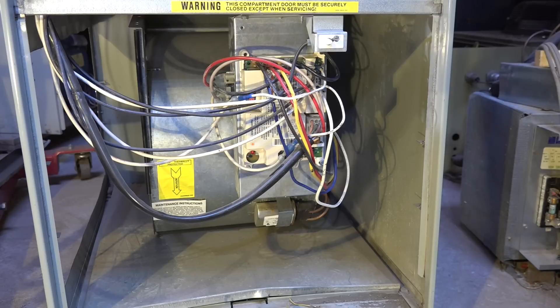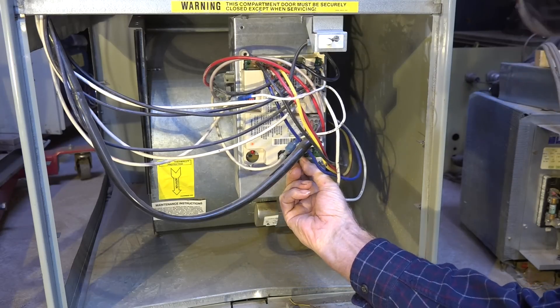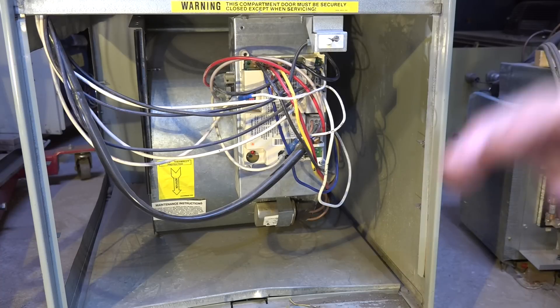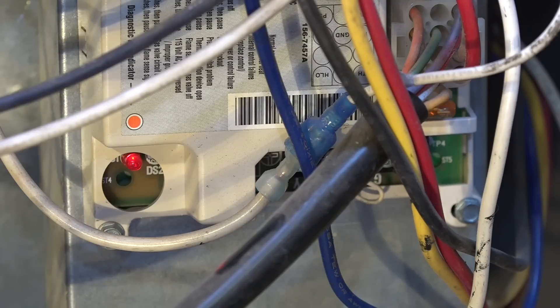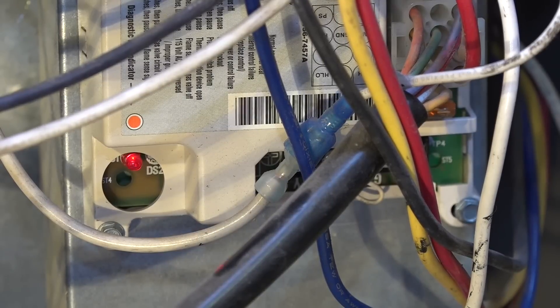I'm going to go ahead and put a call for heat — I'm just going to take this little wire here. Now you'll notice we have a three-blink code. If I look that up on the key here, it says pressure switch closed.